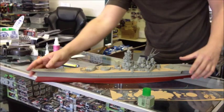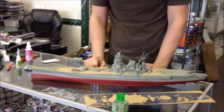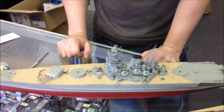You can see the wood deck really makes a big difference to a kit. Anyway, that's applying a wood deck.